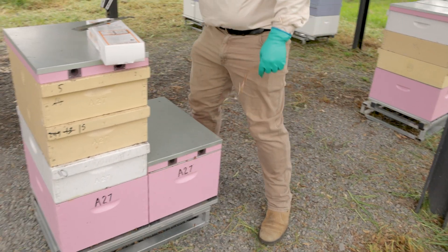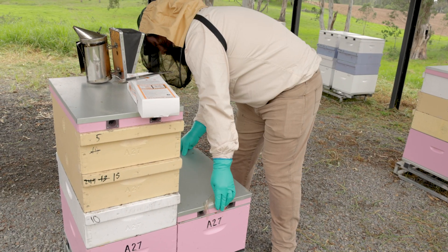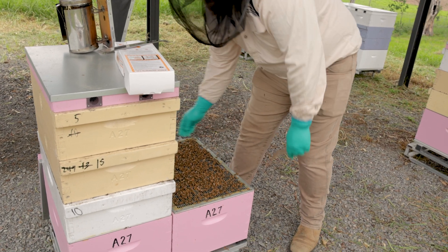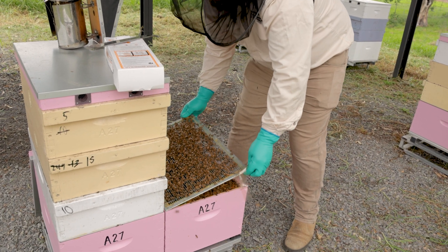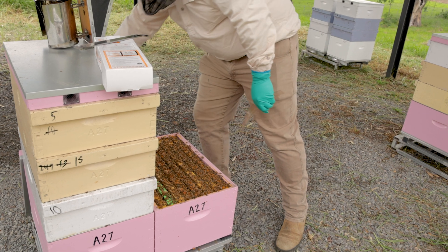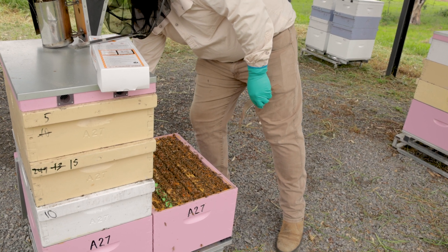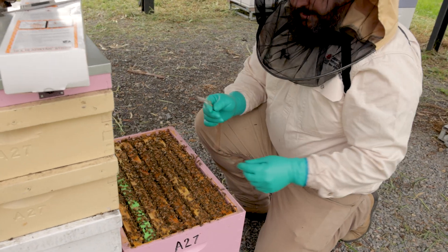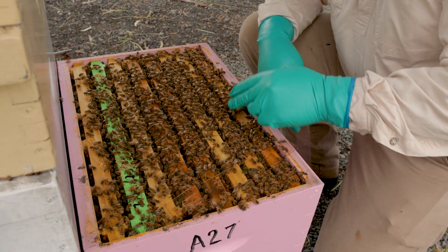A little bit of smoke. Be sure you remove your queen excluder, and with your two Coraside strips of Apistan you want to go on the edge of the brood cluster.